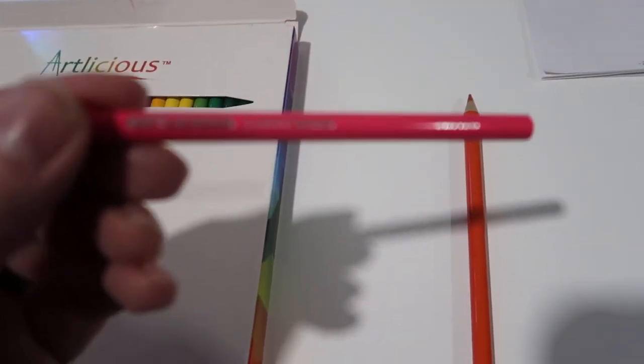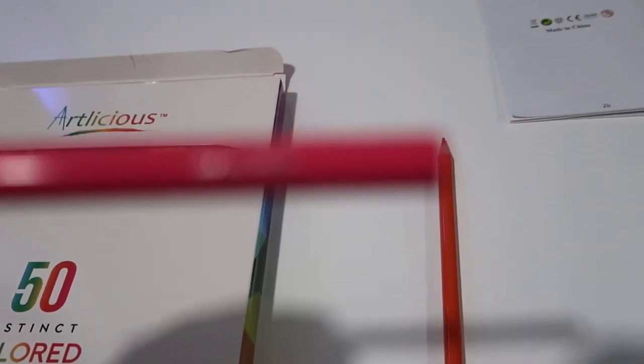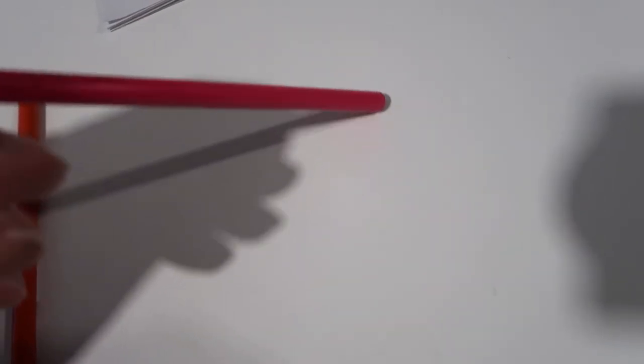As you use them you can sharpen each pencil right there in the box. Each pencil has their branding on it and also has the name of the color — this one, for example, is baby pink, right there on the pencil.